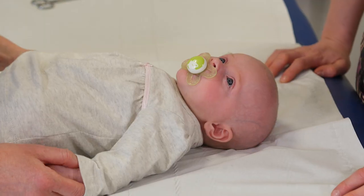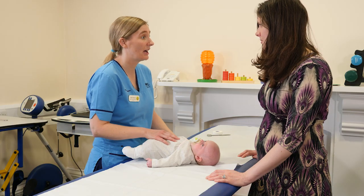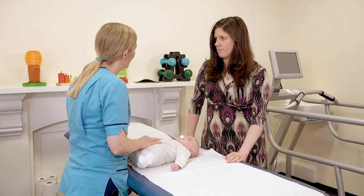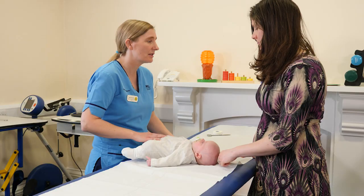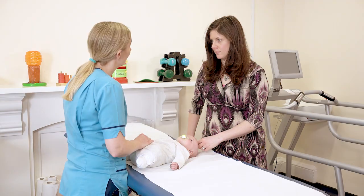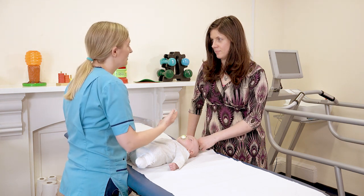Do all babies get checked for hip dysplasia? Yes, they do. All babies get an examination of the newborn within just a couple of days of their birth, and one of the things they check for at that point is hip dysplasia. Depending on the outcome of that, there are certain things that might initiate them being referred for a secondary screen, such as being breech or a family history.